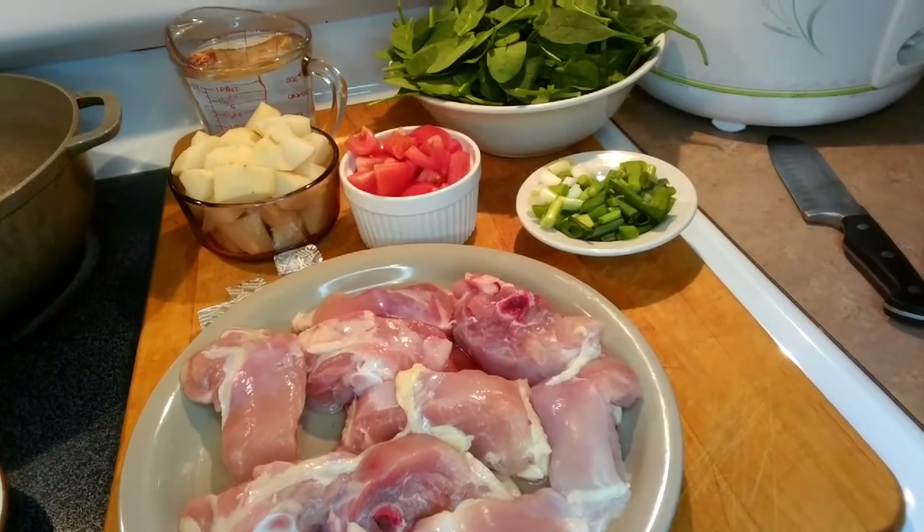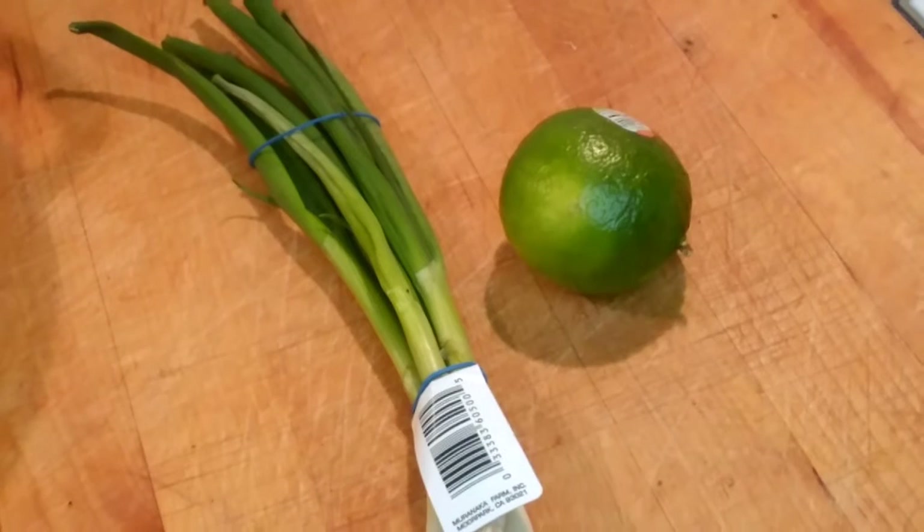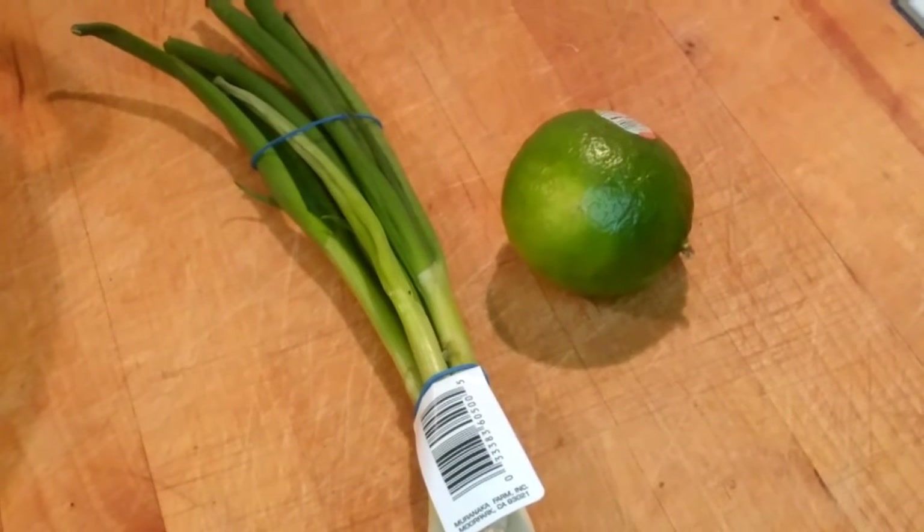Hello everybody, my name is Maida and welcome to my channel. Today I will be showing you how I cook lime chicken sinigang, and these are the ingredients that we are going to use for our lime chicken sinigang.